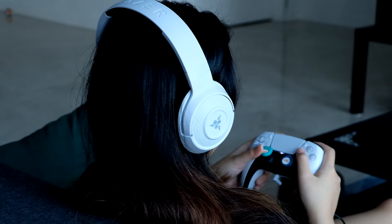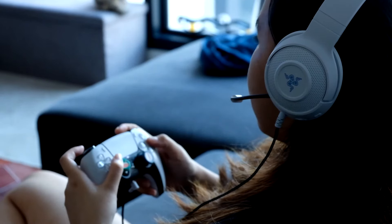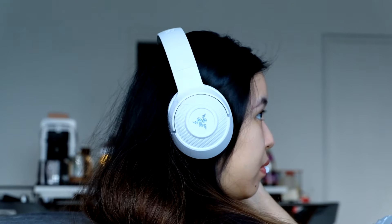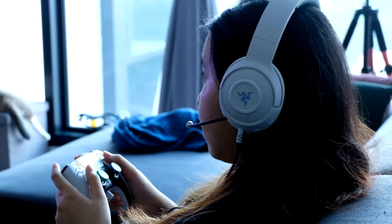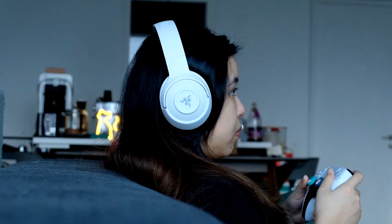Overall, my first impressions of the Razer Kraken X for console — long name but okay. The headphones are lightweight and comfortable, definitely with the memory foam ear cups, and I like the colorway. The Razer Kraken X for console weighs about 250 grams, comes in Xbox green and PlayStation white color variants, and features custom-tuned 40mm drivers which are fairly standard in the industry. It uses memory foam cushions, has soft headband padding, soft padding on the ear cups, and has a pretty firm grip when resting on your neck.